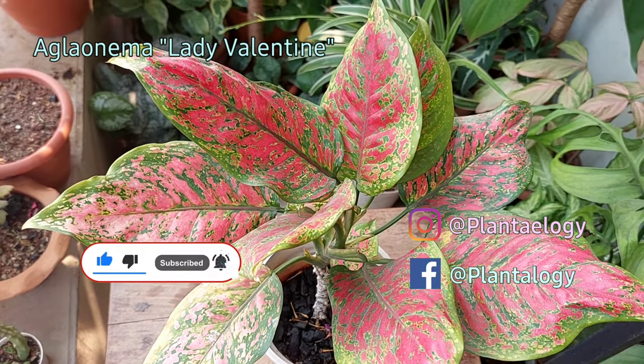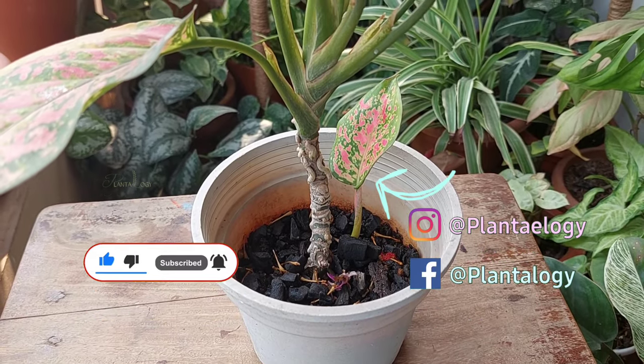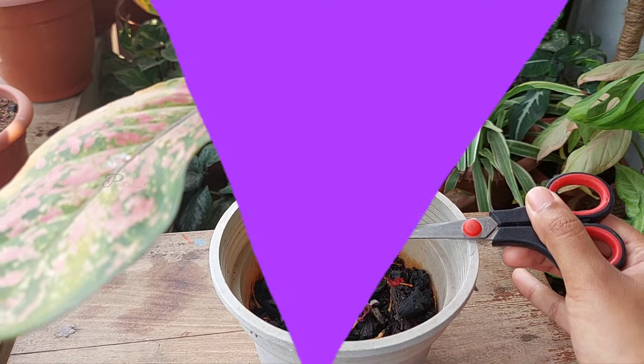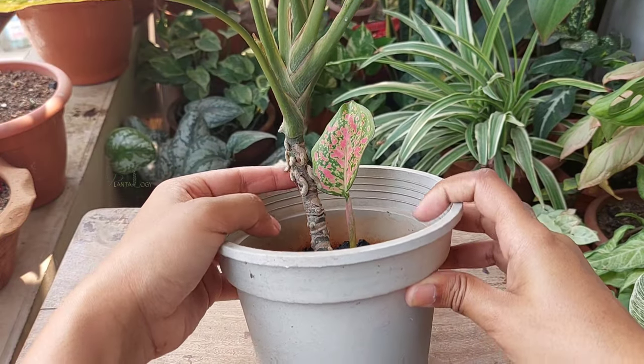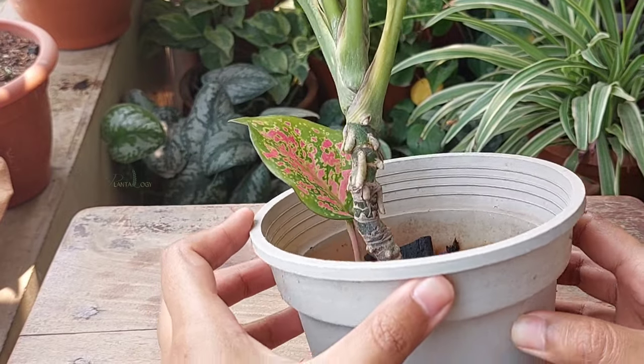This is the aglaonema valentine which has pushed out a new shoot from the base, and here has a long healthy stem. If you look carefully you will see the plant has some aerial roots which are not actively growing.